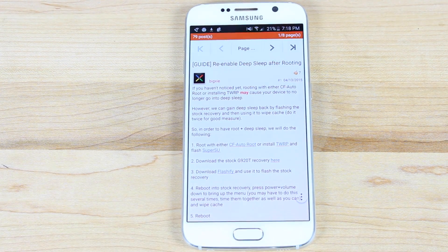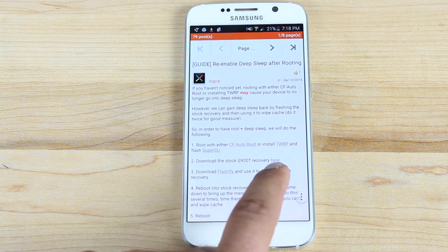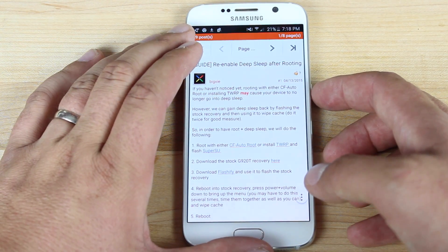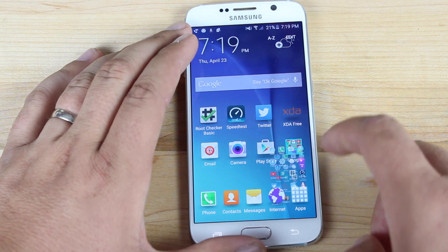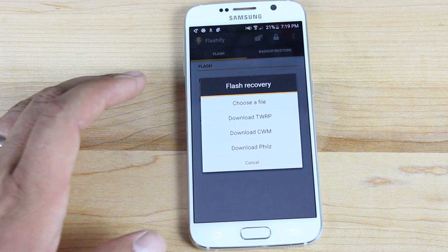The good news is that all you have to do is flash the stock recovery and then wipe your cache. Head to the link in the description to get to this guide, scroll down and grab the stock recovery. Once you've grabbed the stock recovery, you'll need to download an application called Flashify from the Play Store. If you're rooted, that will work for your device.